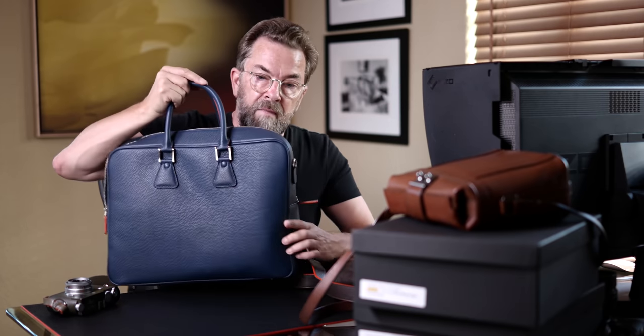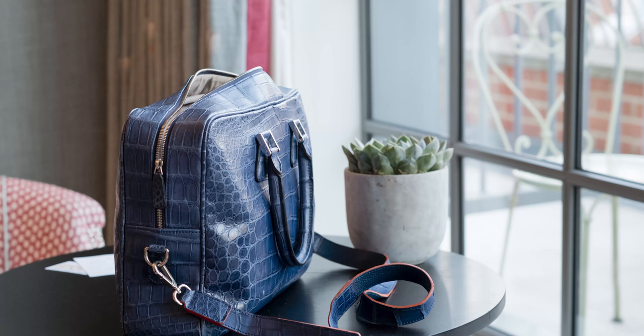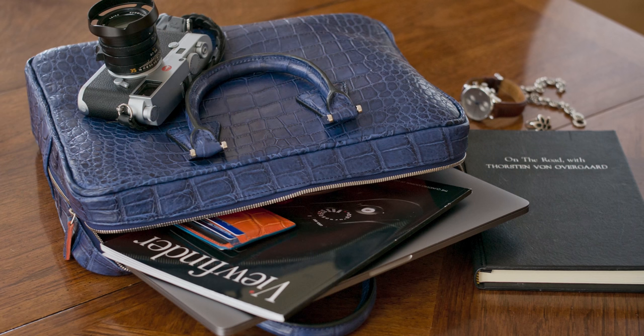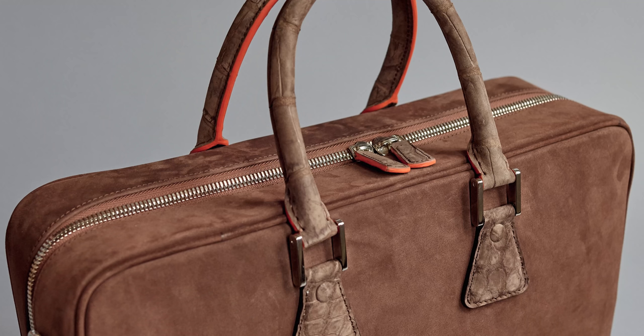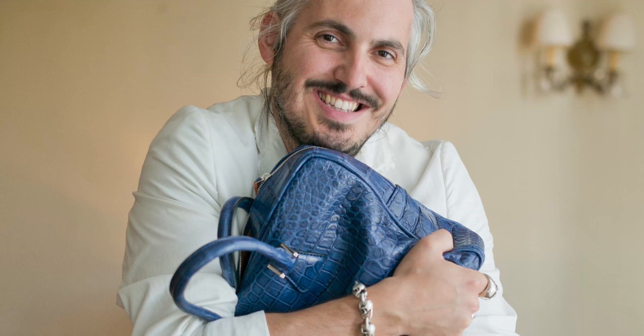It's this one. And this one I basically made three years ago, but we didn't put it into production until a year later. What we did first, we made one for me and I used it and abused it, and then we made it into production in blue, black, brown, and different colors.